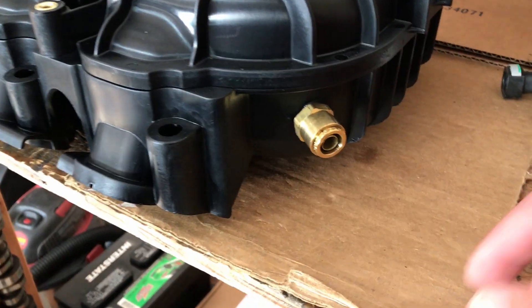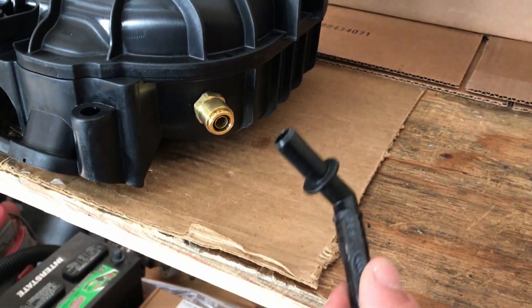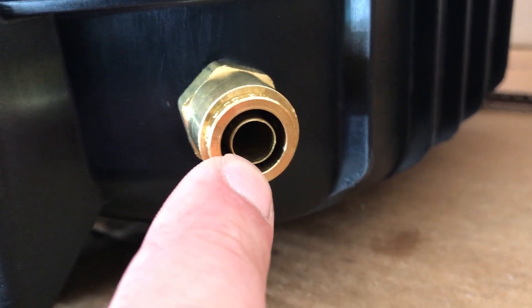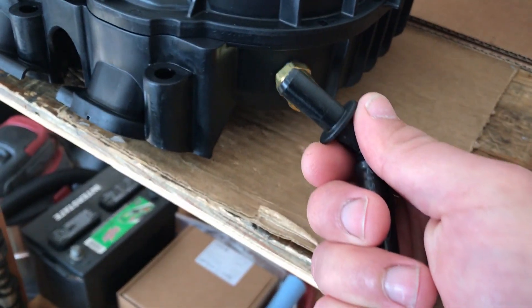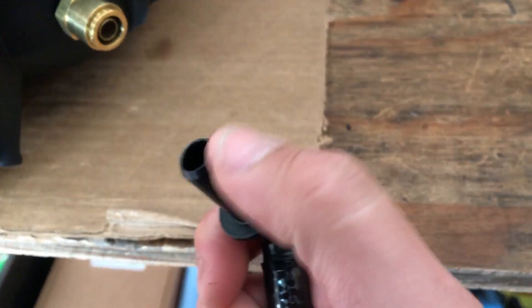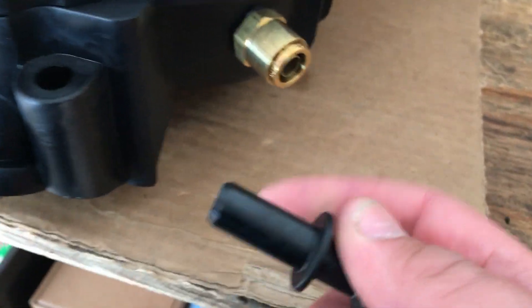It was brought to my attention from one of my customers that the DLT fitting I use — guys are having issues plugging their factory vacuum line into this fitting because of this inner piece here, which makes a great tight seal. So I did some reading, went ahead and ordered one of these pieces just to see what's going on, and sure enough I'm pushing it in and this piece right here is too thick.